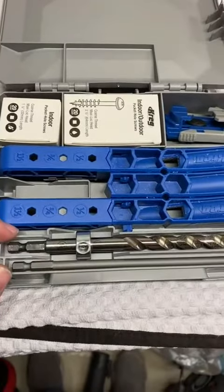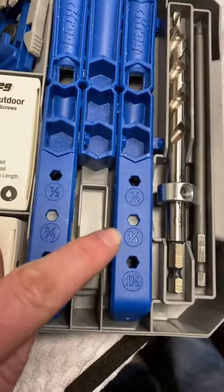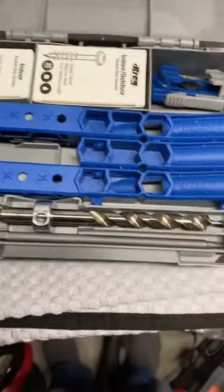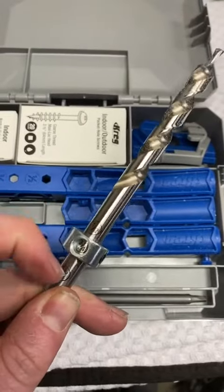Mainly it's great for drilling pocket screws. This specifically deals with thicknesses of a half inch to one and a half inch. You can also do three quarter inch. It comes with a drill bit as well, and you can set your stops here for the different thicknesses.